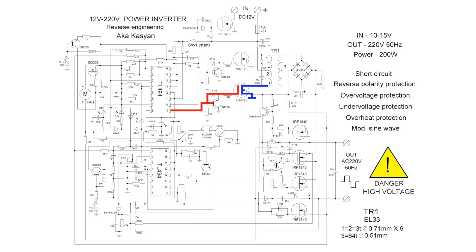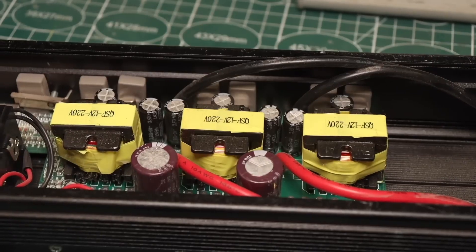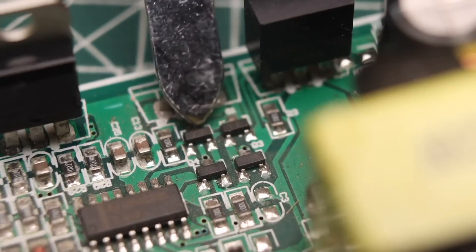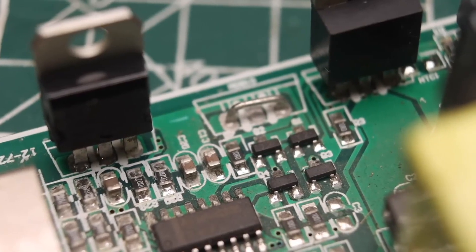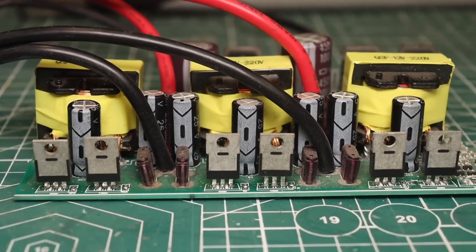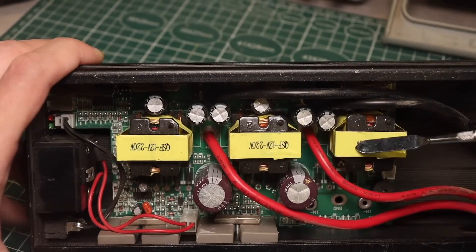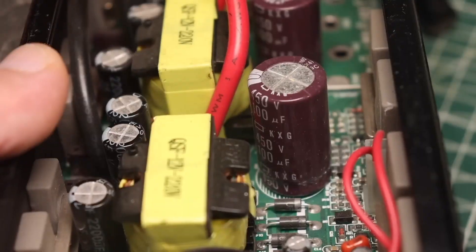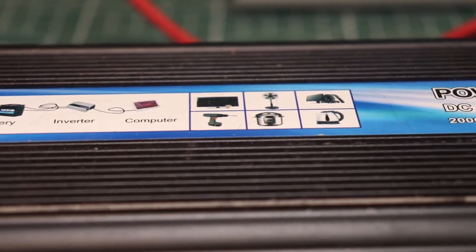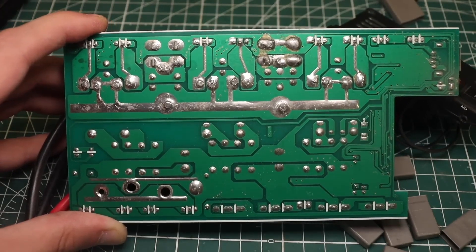Then the output of the chip switches, the lower transistor activates, and so it continues in a cycle — each MOSFET transistor controls its own half-winding of the transformer. In our specific case, instead of small transistors, a full-fledged emitter follower is installed, which ensures proper control of a large number of MOSFETs, relieving the PWM chip. There are three pairs of MOSFETs and three transformers; each pair controls its own transformer. By this principle, the number of power switches and transformers can be increased as much as needed, creating inverters of any power.